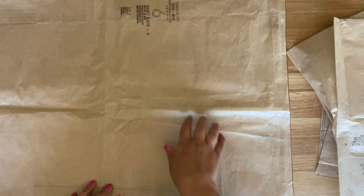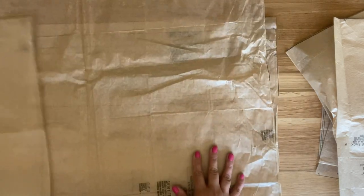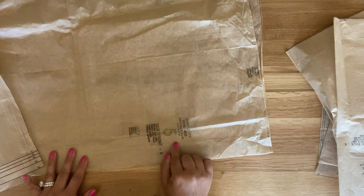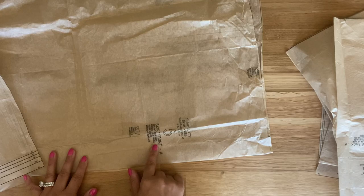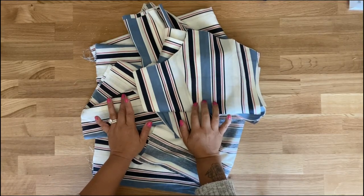Lastly, you're going to be cutting out pattern piece number 6, which is the skirt back, and pattern piece number 5, which is the skirt front. Now once you have everything cut and interfaced, we can start sewing.